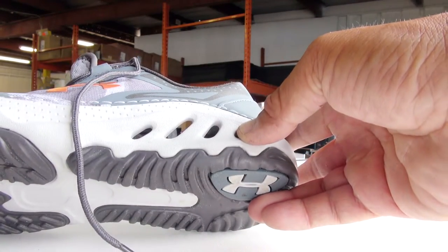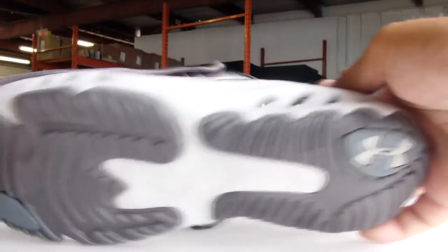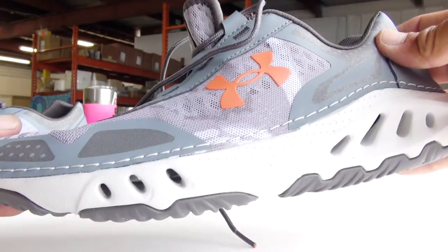It has eight holes — doubled on the other side as well. Eight holes on the back and six holes in the front.